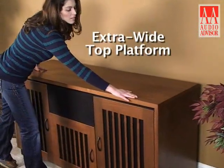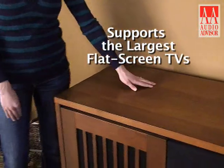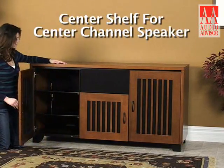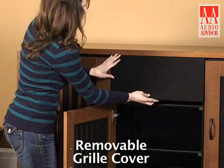The Sonoma's extra-wide top platform supports the largest flat-screen TVs, weighing up to 350 pounds. Two 30-inch-high doors flank a center shelf designed to hold your center channel speaker. This shelf even has a removable grill cover.